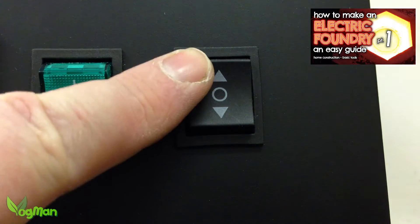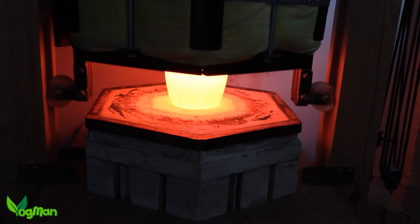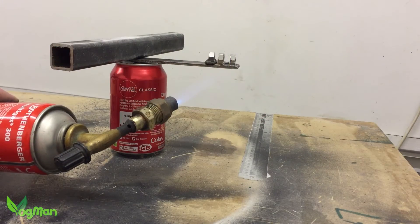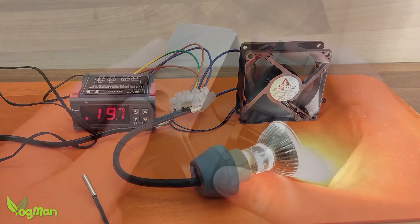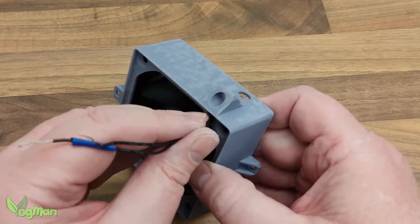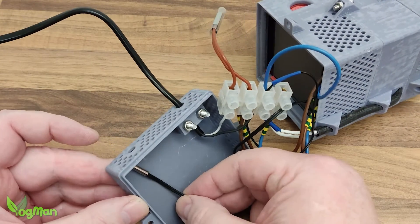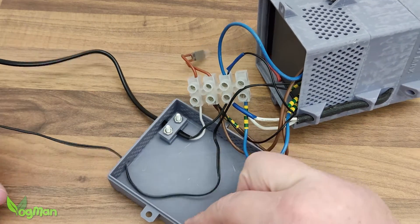A few years ago now, I designed and built an electronic furnace. One of the things I had to think about at the time was coming up with electrical connections that would be heat resistant. I wish I'd had this resin back then. And again, it wasn't that long ago that I designed a basic enclosure heater to make 3D resin printing that little bit easier, and this essentially was all about capturing heat — something that a resin like this could very easily handle.